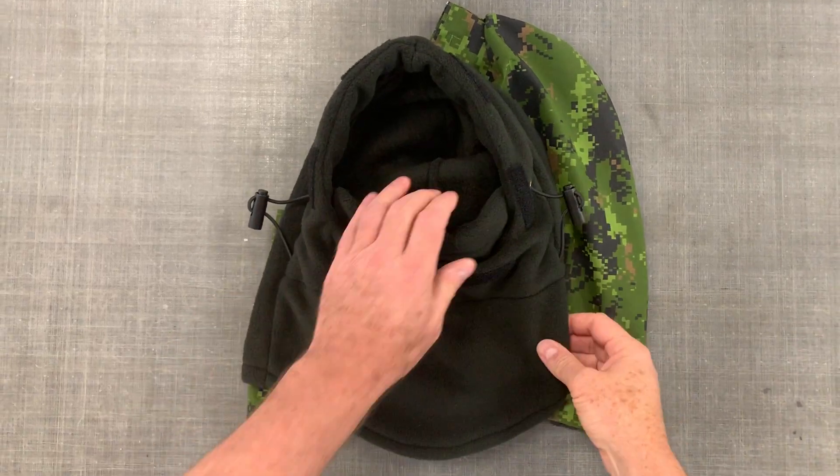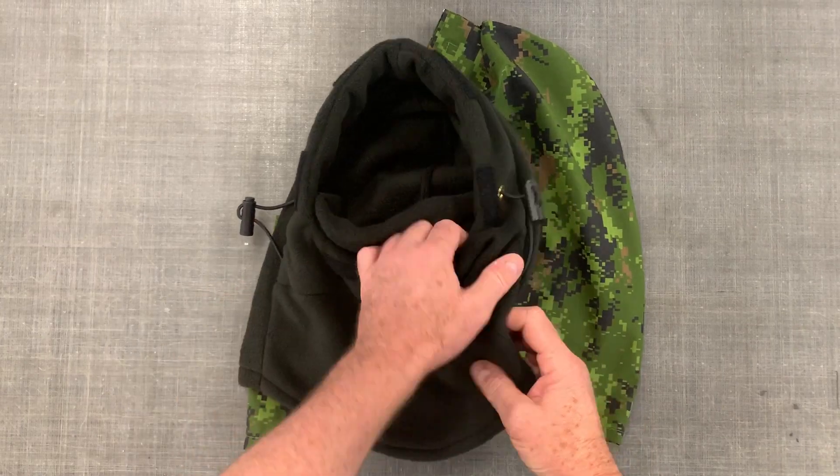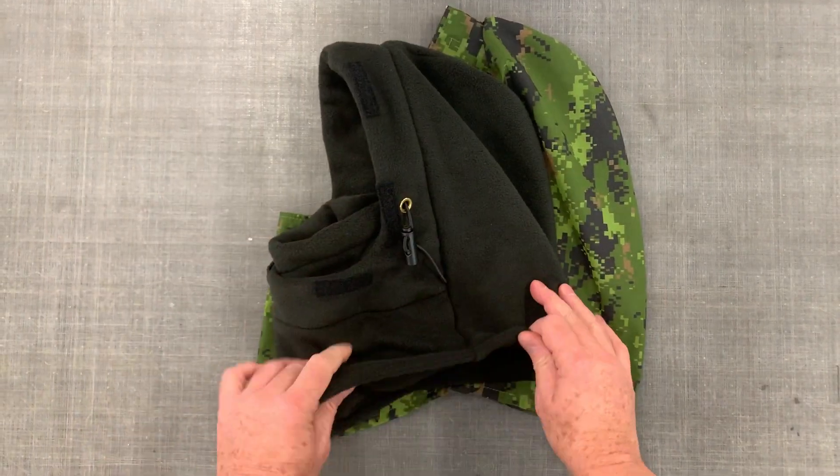Hi, this is Mark Wheeler. I'm going to talk about the CP Gear Balaclava and how it works. We've made this out of 10-ounce Polar Fleece.